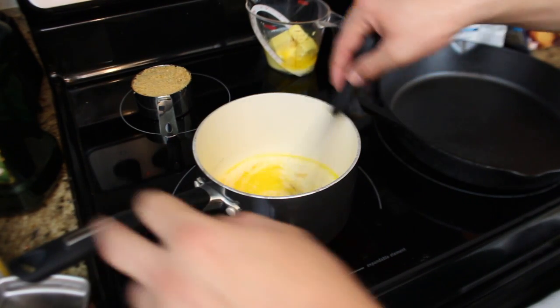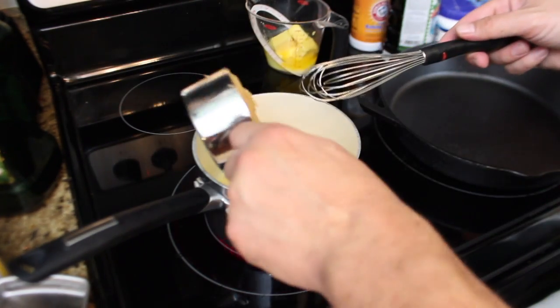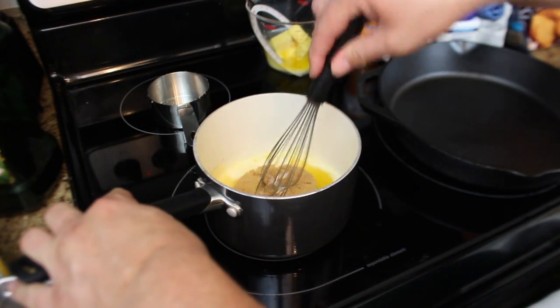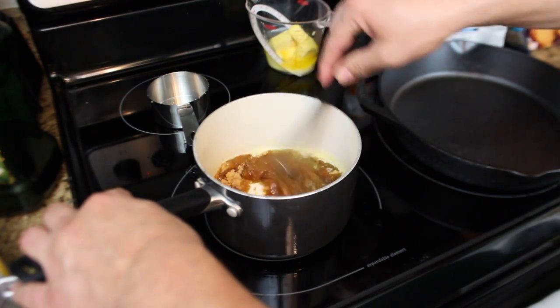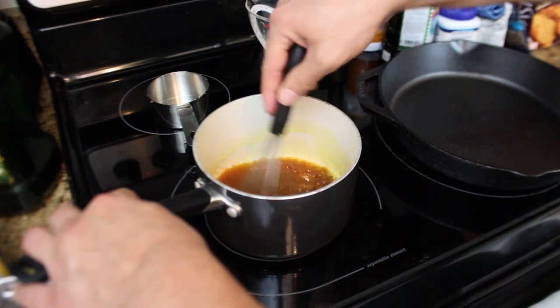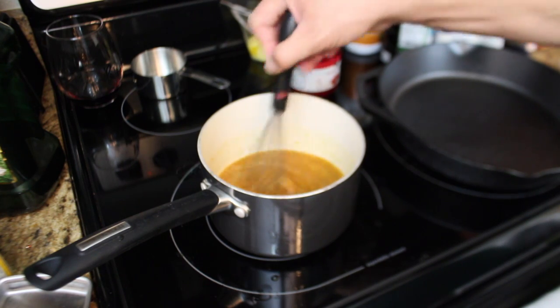We're going to melt two-thirds cup of butter in a saucepan, and then mix in one cup of brown sugar. And don't spill part of the butter everywhere — stir until everything is nice and dissolved. So we've got the butter melted and the brown sugar mixed in, nice consistency.